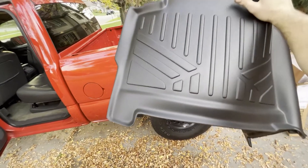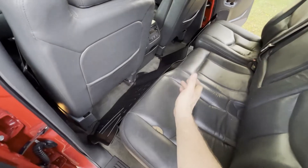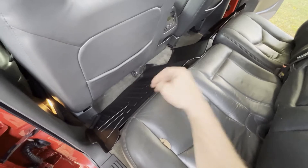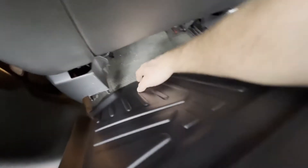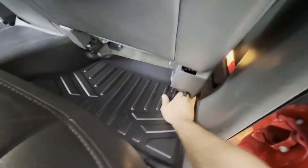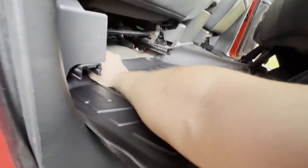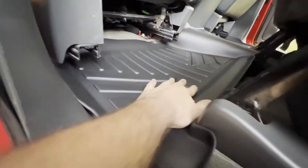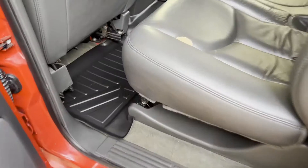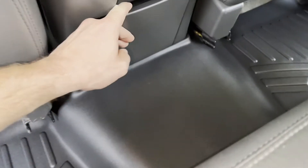The rear mat for the crew cab is all one piece — I think it is for extended cabs too but I'm not sure. There's a little tab at the bottom left of the mat that goes toward the back of the truck. I recommend moving the seats up for a better install. Put the front end down first so you can tuck it underneath the seat rails, then the back drops in. There we go — rear row covered, nice good fitment over the hump.